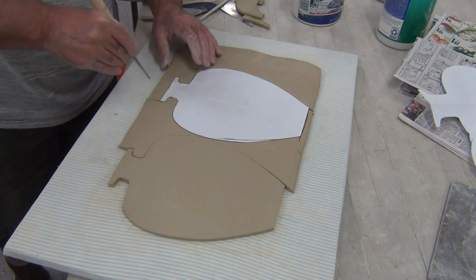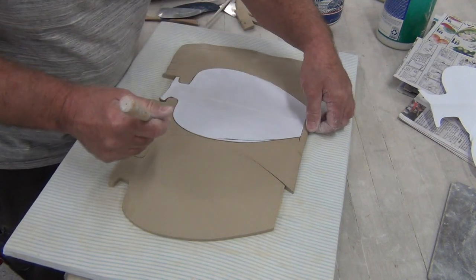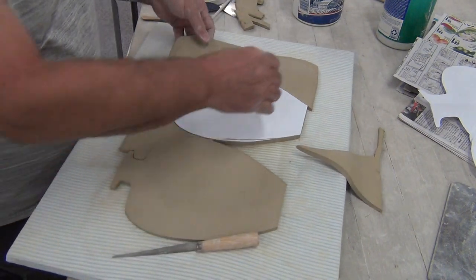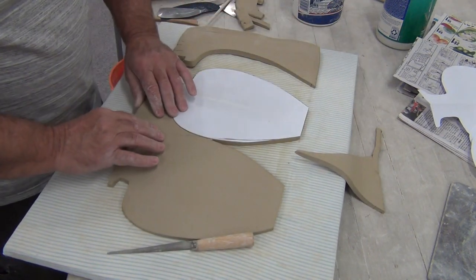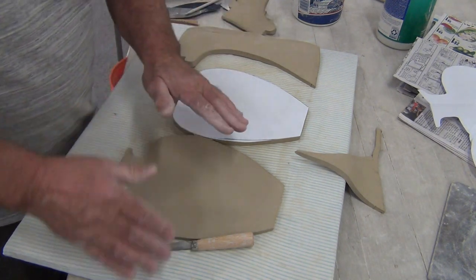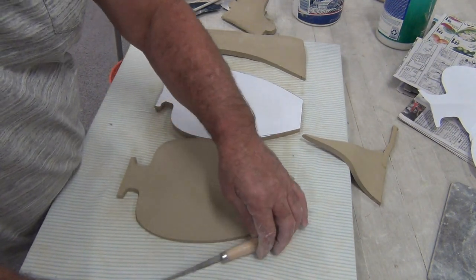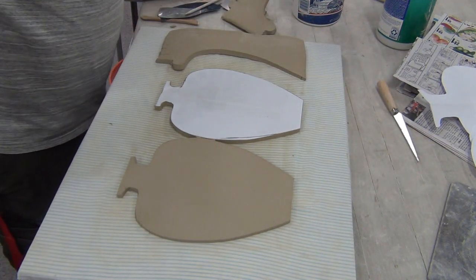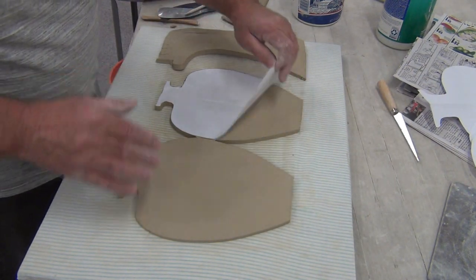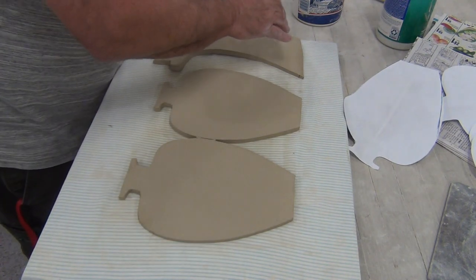I did free up my clay before I cut out my patterns. Whenever you roll out a slab, you want to lift it up off the surface and make sure it's not stuck. Because if you don't, as you peel it, the whole pattern would stretch. We want to keep the integrity and shape the same, which means handling it really carefully.